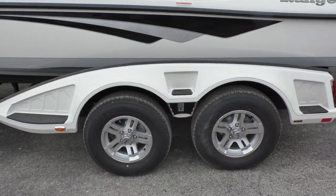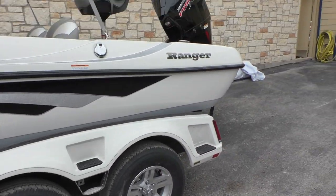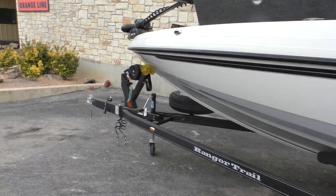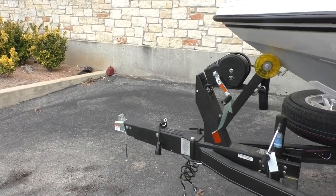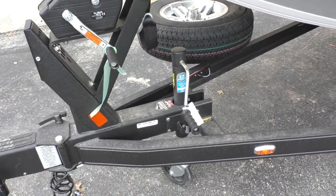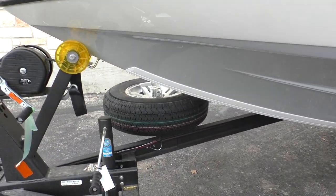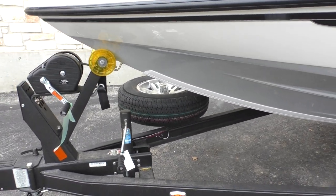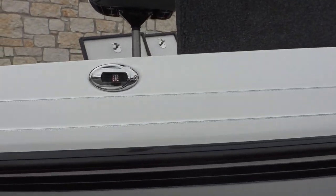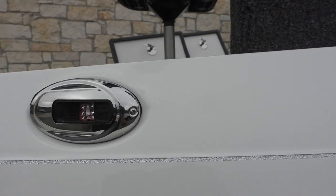This boat is going to come with a matching trailer made there at Ranger. It's going to be a double axle trailer and you're going to have a fold-away tongue to fit in those small garages, and you'll have a center jack there for better stability. You can see you have a spare tire and spare tire holder as well. They have their nav lights built in so you don't have to worry about any poles.